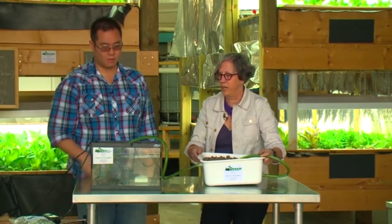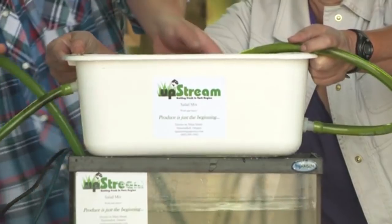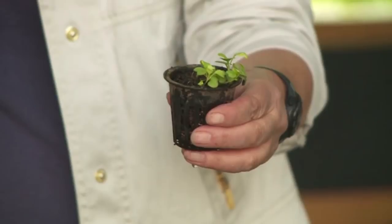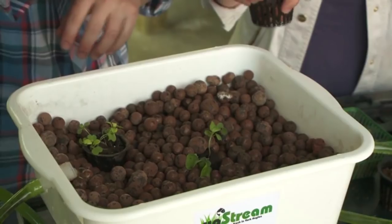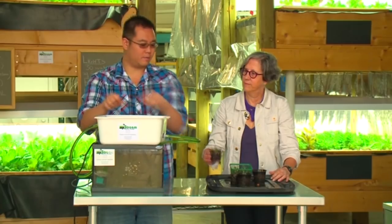Then we set the bin on top of the fish tank. Now we're ready to add the plants. We have a couple of options: you can use a commercial plug, a basket with your own soil, or a strawberry basket. What's really cool about the Hydroton is it's really easy to work with — it's easy to make a hole and place the plug in. When planting, be conscious of how high the water is going to be; you want the plants to be within about an inch of that height.